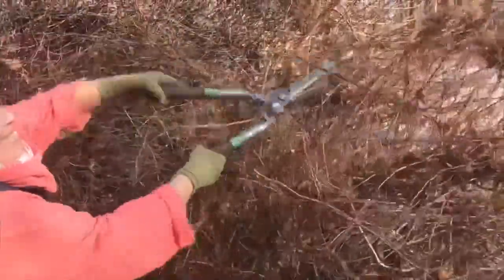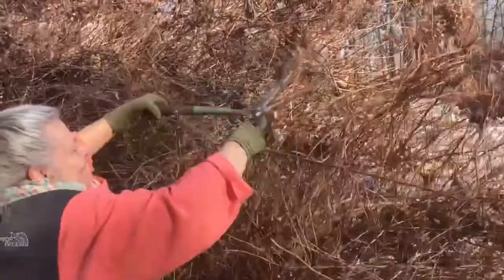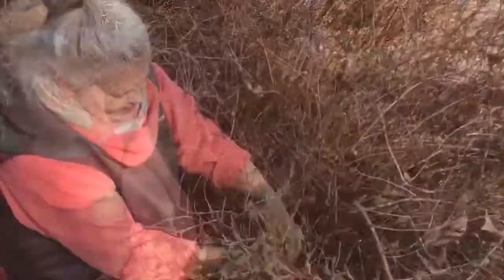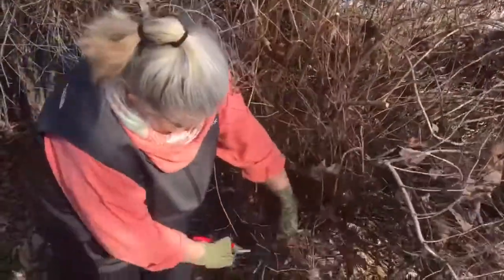The timing is important. Summer blooming hydrangeas are pruned in the fall, and fall blooming hydrangeas are pruned late winter. This one's a pretty common variety — it's actually a native species, and it blooms starting in August and through September-October with big white blooms.